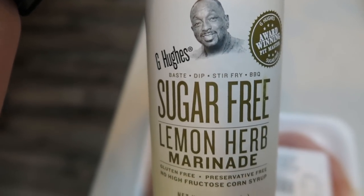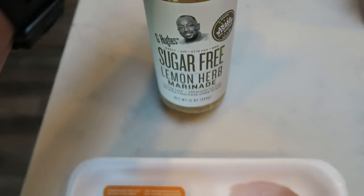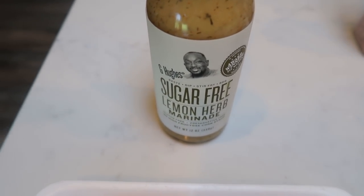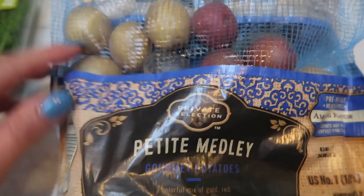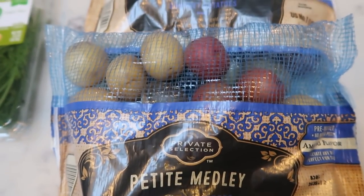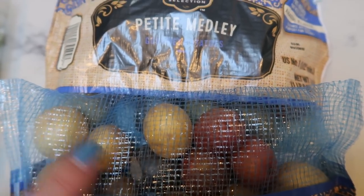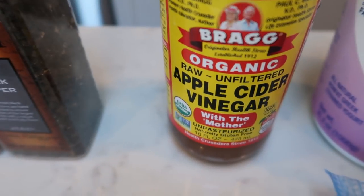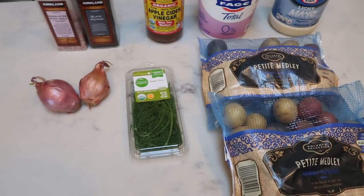I found this marinade on nutrition.com — click the link in the description box and it will take you directly there. Leave me a comment below if you want to know how it is, because by the time you see this video I would have tried it. For the dill potato salad, you're going to need two pounds of small potatoes — I have the private selection petite medley tri-colored potatoes, red, white, and purple. You'll also need fresh dill, scallions, salt and pepper, apple cider vinegar, nonfat Greek yogurt, and light mayo.